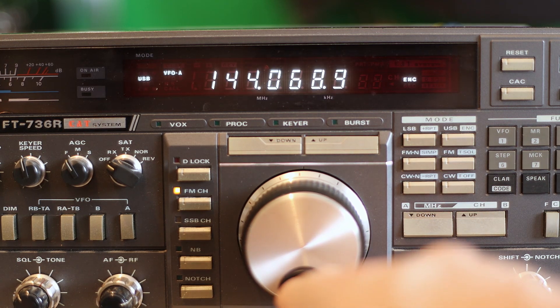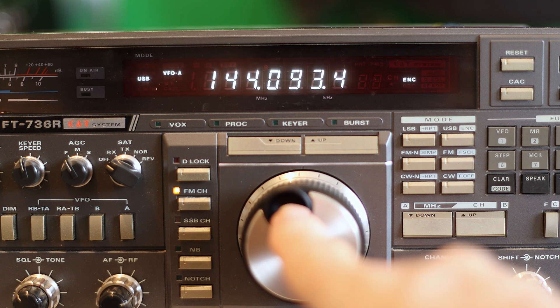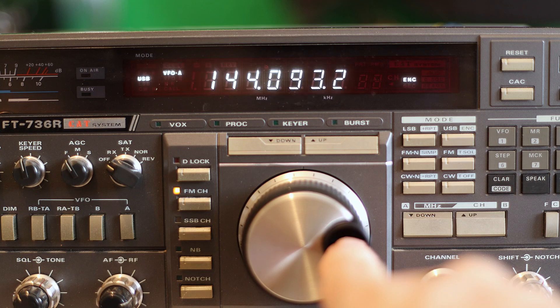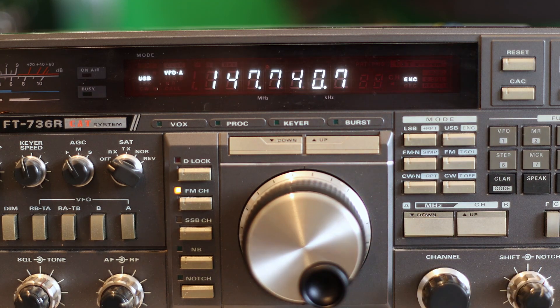If we go to tune on sideband or any band, any mode, any code, you can see here that it's not working. The last digit is just going 2-3-2-3-2-3. And if you do it rapidly, it just goes randomly all over the place. It's for all intents and purposes non-functional. So we're going to take you on a journey of an attempted repair here.